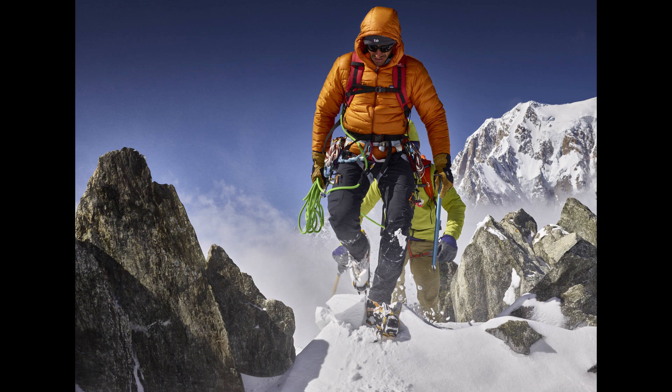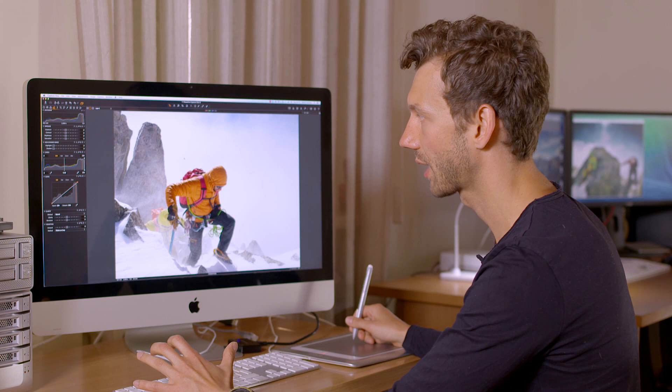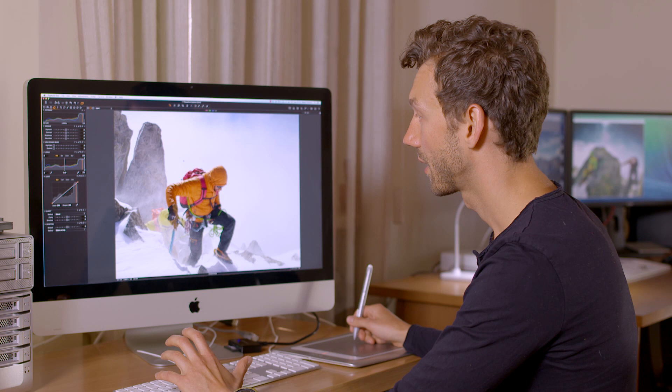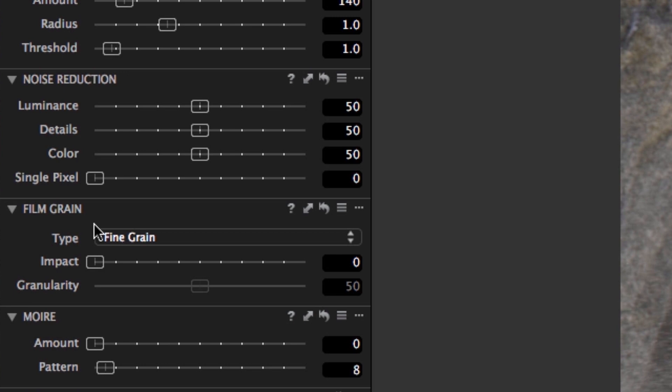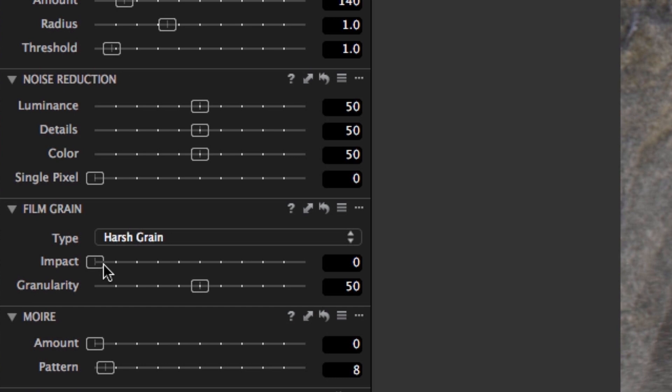I really like this photograph as it captures the essence of high altitude mountaineering under difficult conditions. We can enhance the drama by adding more film grain. I'm going to go to the Details tool tab where there is a new film grain tool with six different grain options including silver-rich. I'm going to use the harsh grain to demonstrate the effect. There are two sliders available which control the effect: impact and granularity. I'm going to boost both to the maximum to demonstrate.